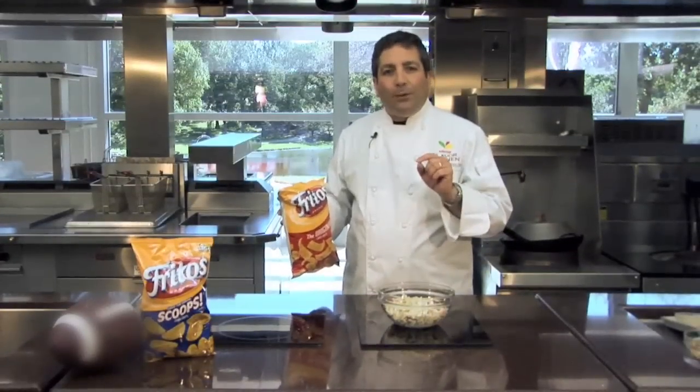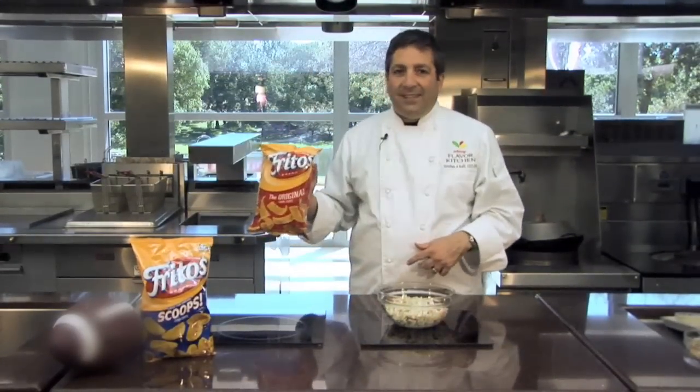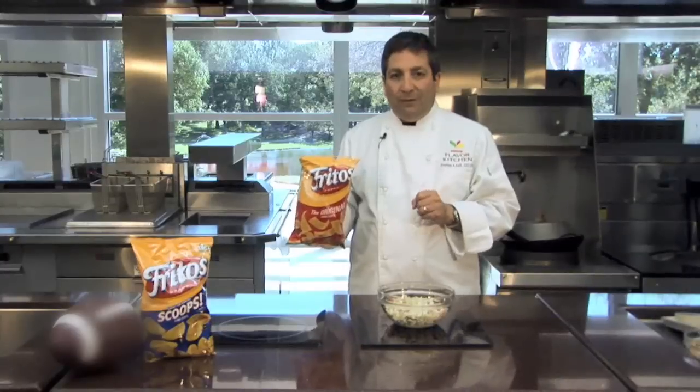Hi, I'm Chef Steven, and I want to welcome you to this episode of Fritos Pie Remix. That's where we take the classic Fritos Pie, an extreme ingredient, and mix them up to create a whole new favorite.